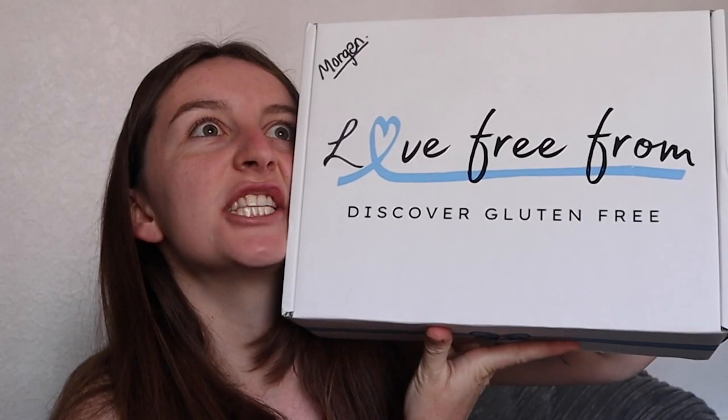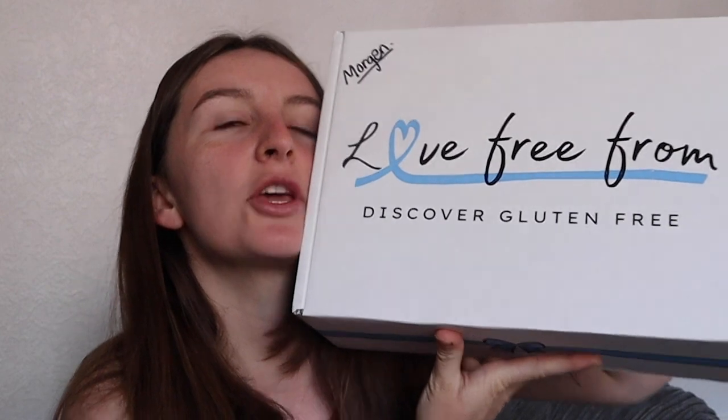Hooray! This is going to be a very special Love Free From unboxing because it is the two year anniversary of Love Free From. Love Free From has been sending out boxes for the past two years, which is very freaky considering I remember getting the first one and it does not feel like two years ago. But that deserves a massive congratulations — well done, Love Free From. Fantastic gluten-free business that I love and support.